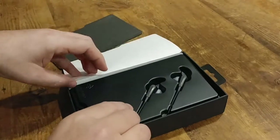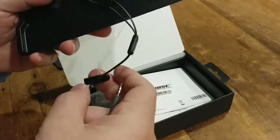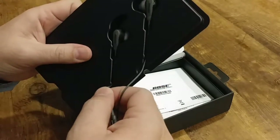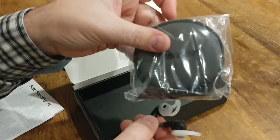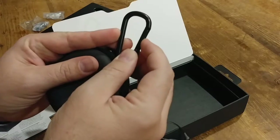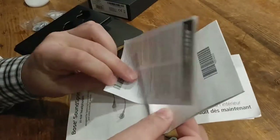And there they are — taped to the back, kinda sticky. You get three different sizes of these, so if these ones don't fit, maybe some of these do. And a nice little carrying case with a little clip on it. And of course some literature — that's a lot of literature for a set of earphones.